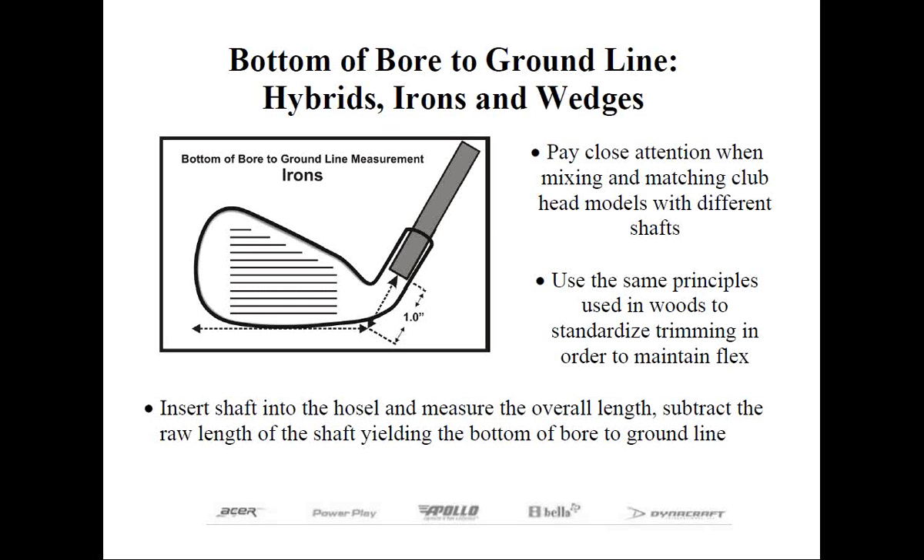If the shafts don't match, don't be concerned with the differences in the bottom-of-bore-to-ground-line measurement. On the other end of the spectrum, you have your wedges. If a club maker is adding specially tight wedges, like the blade-style wedges, to a set rather than the matching cavity-back wedges, then you might find some discrepancy in the bottom-of-bore-to-ground-line measurements.